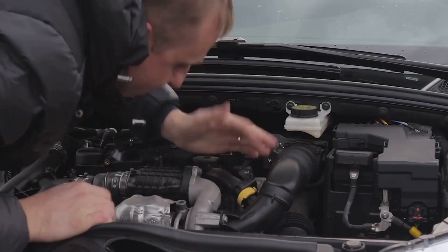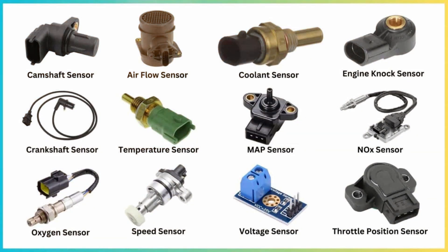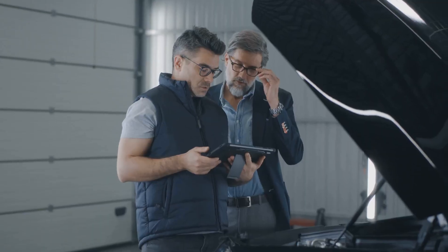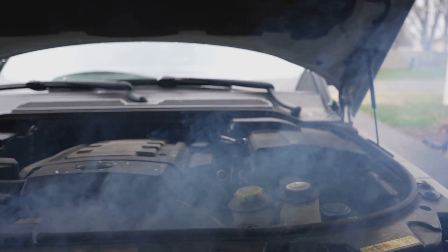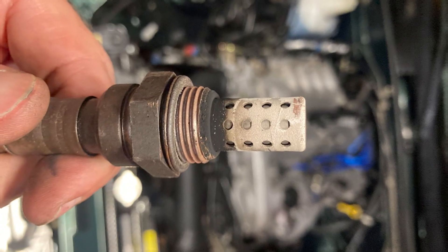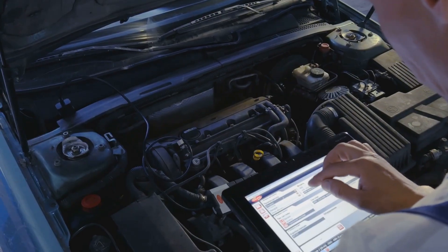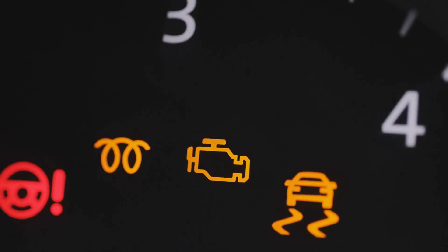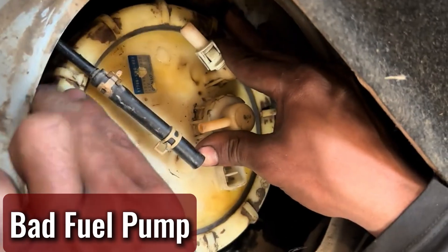If pressure dips too far, the engine might not even fire up — it'll just crank and wheeze. Your engine's got a whole bunch of sensors working around the clock like watchful mechanics, keeping an eye on air and fuel flow. If one of those sensors goes haywire, it's like giving bad directions to the conductor. Oxygen sensors and mass airflow sensors are the usual troublemakers. When they misread the situation, your engine ends up guessing instead of knowing — bad mileage, poor performance, and the check engine light tattling on you.